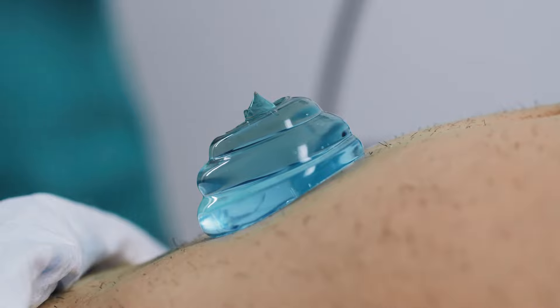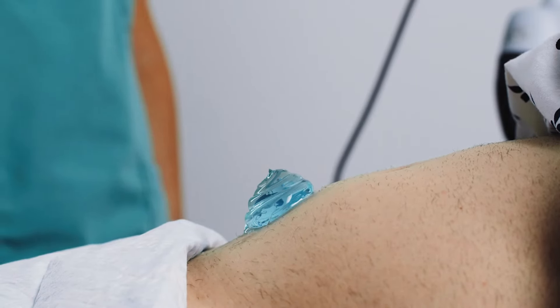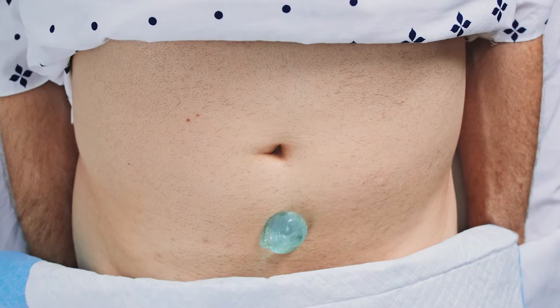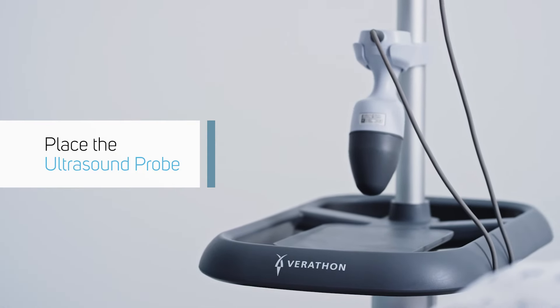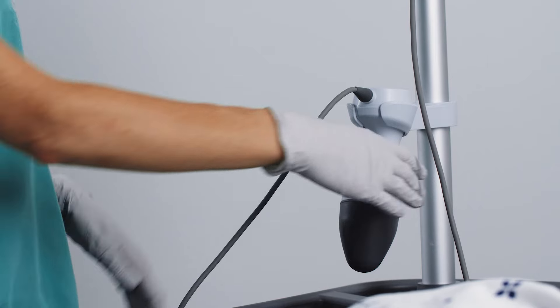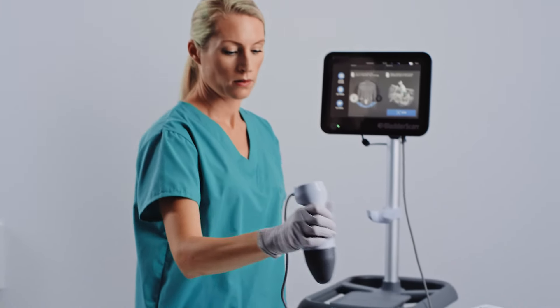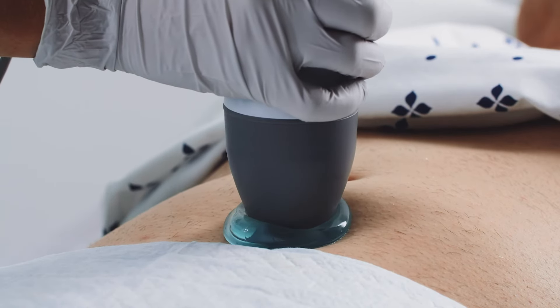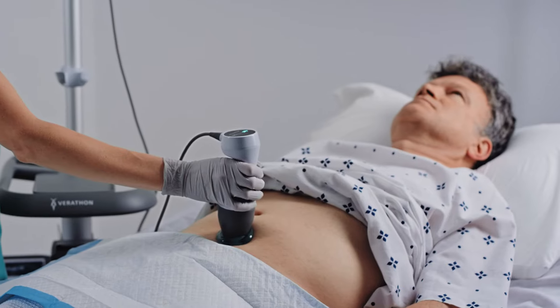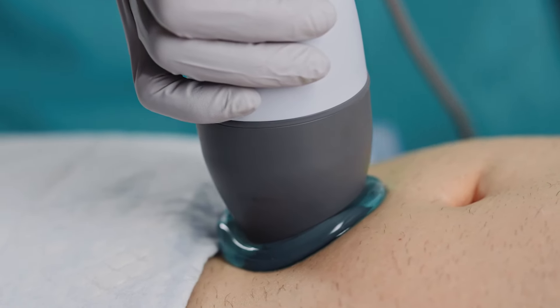After the gel is applied, you should have a thick mound on the abdominal target area, approximately the size and shape of a golf ball. When you undock the probe, avoid wrapping the cable around your arm or hand. Instead, allow the cable to fall along the length of your arm. Place the tip of the probe on the target area of the abdomen. Make sure the tip is completely surrounded on all sides by the ultrasound gel.